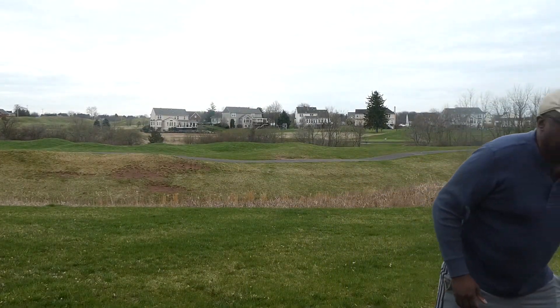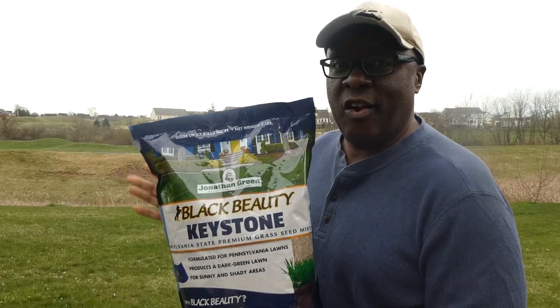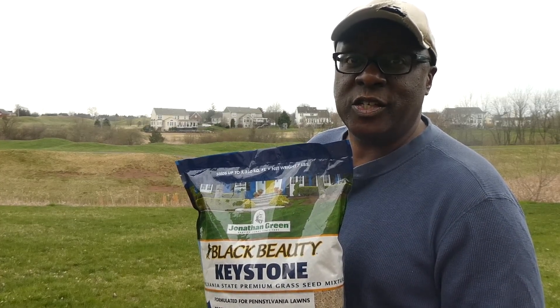Today my get-off-the-couch activity is quick because it's supposed to rain for the next three or four days. I've sort of neglected my yard, so I'm going to do something called overseeding — I've only tried it once before and it didn't work. But since it's supposed to rain, hopefully the seeds will stay wet and germinate. At Ace Hardware they recommended Black Beauty Keystone grass seed, which is formulated for this area. So I'm going to give it a shot and try to whip my yard back into shape.